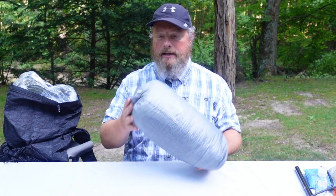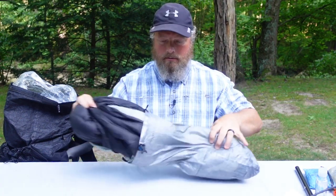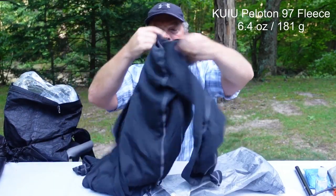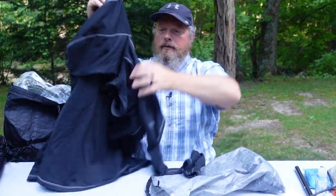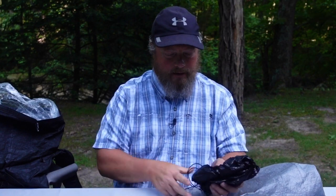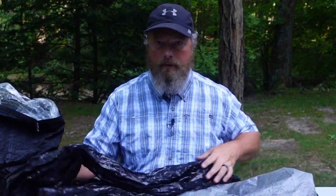Next is my Z-Packs Medium Plus Stuff Sack with my extra clothes and quilt. My quilt is the Hammock Gear Burrow at 40 degrees — this thing worked out perfectly. I have my Patagonia fleece pullover as my base layer for hiking in the morning or evening to keep warm. Notice there's no puffy in this loadout — using this fleece with my shirt in conjunction with my rain jacket will keep me warm down to 40-something degrees easily. I also have an extra pair of Darn Tough socks, a strap for my quilt, and my Enlightened Equipment wind pants as a layer for warmth on my legs or if there are a bunch of bugs.